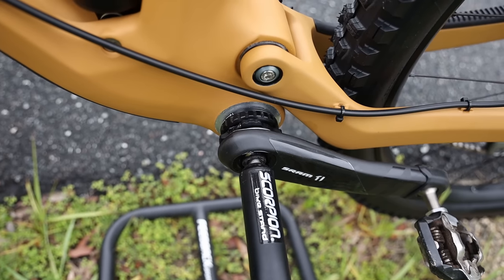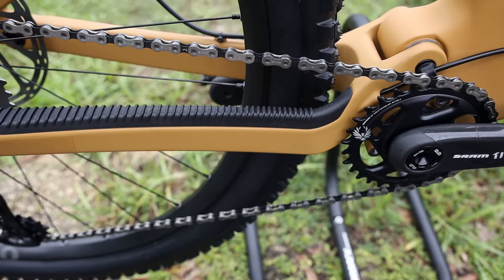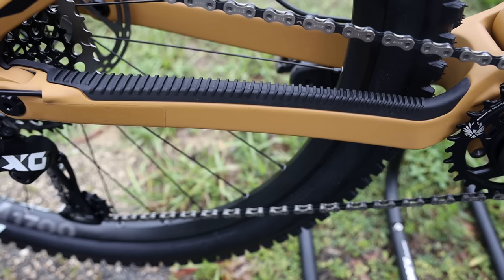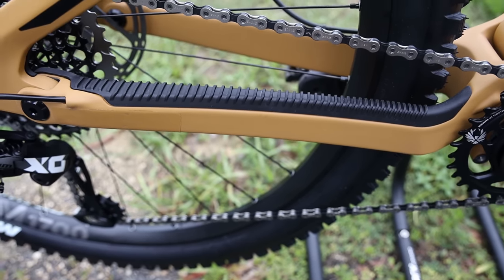The frame uses a threaded bottom bracket, which a lot of people who work on their own bikes will be happy about. Also like the Scout, this bike has a newly redesigned chainstay protector that's built into the frame, with ridges to keep the chain more silent when you're going downhill.